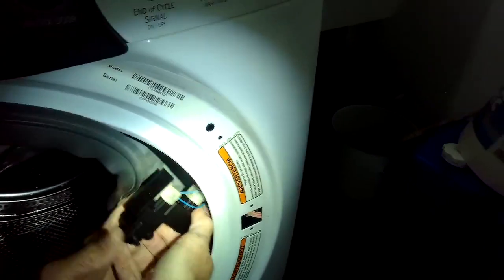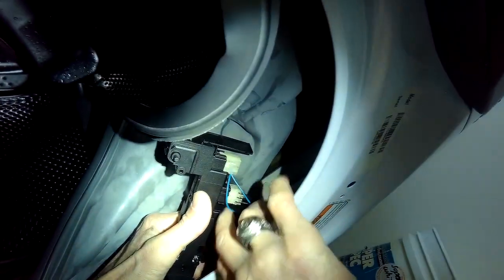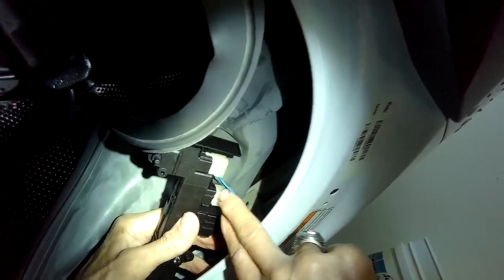I'm going to push the switch back in between the door boot and the front panel. If it's a bit tight you can push in on the tub because the tub moves around — that gives you a little more room. Then it's just a matter of putting those Torx 15 screws back in to hold it in position.